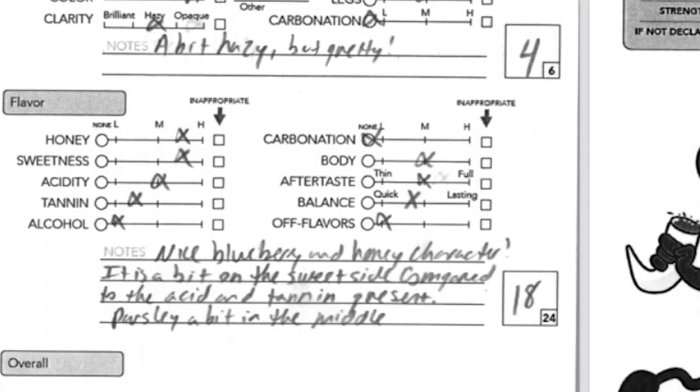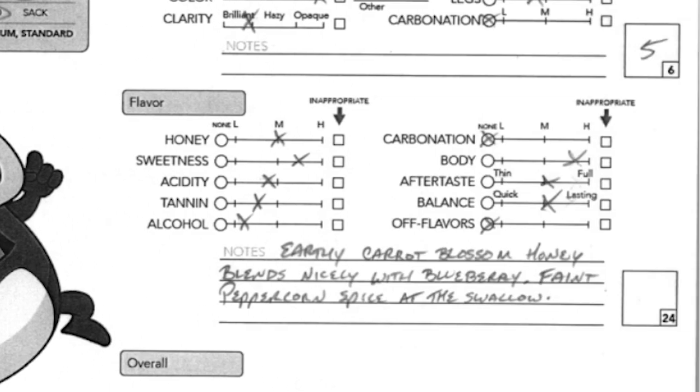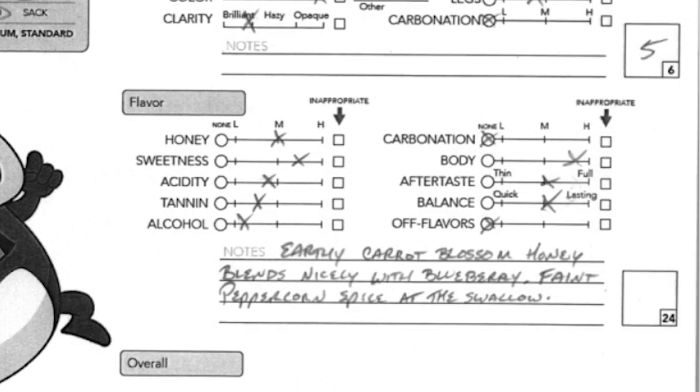On flavor, honey ranks kind of medium to high. Sweetness was not actually topping the charts. Acidity was medium-ish. Tannins a little low. Alcohol very low. No carbonation. Body was probably the biggest difference between the two judges — medium versus almost completely full. Aftertaste was pretty medium on both, and off-flavors almost none. We can see from the scoring that though it performed very well, both judges felt it wasn't quite balanced — the sweetness was a little too high compared to the acid and tannin levels.